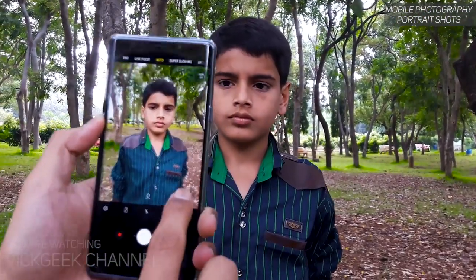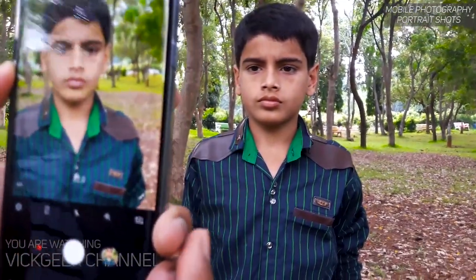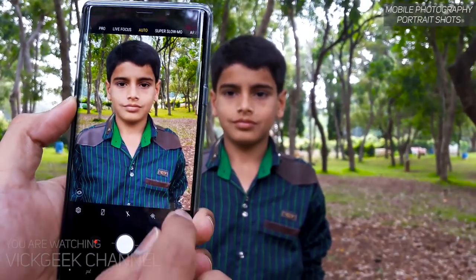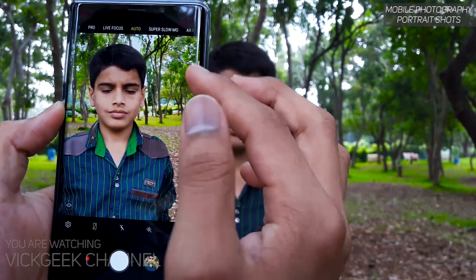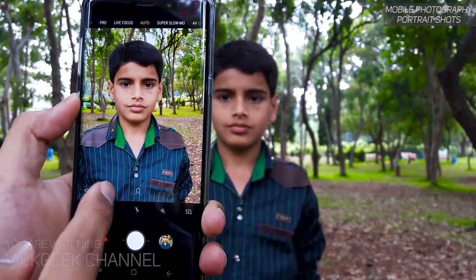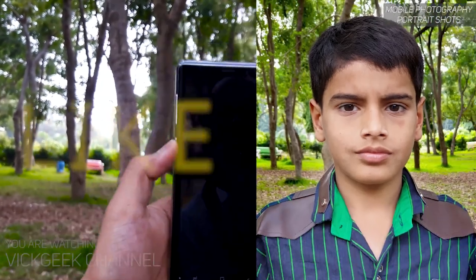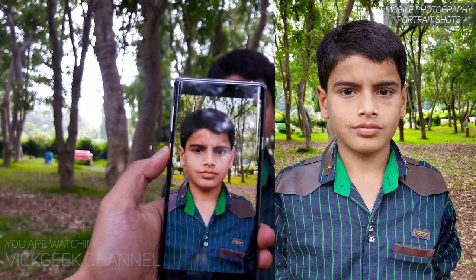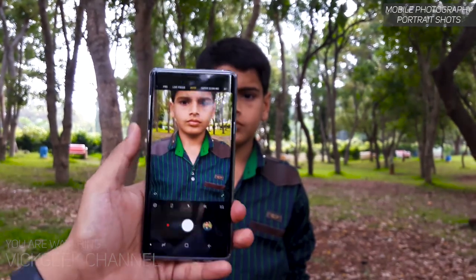With the Note 9's camera, use the 2x zoom and see how close up he gets and how much background blur happens, because the 2x zoom gives you f/2.4 aperture meaning there will be a little background blur as well. Make sure you are tapping on his eyes, using the grid lines, then click a picture. See how beautiful the portrait shots come from the Note 9 — this is how you capture accurate portrait shots with auto setting.